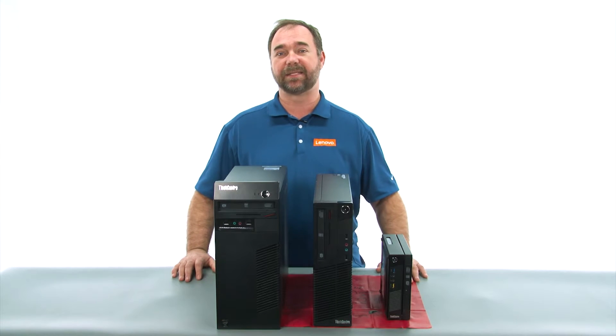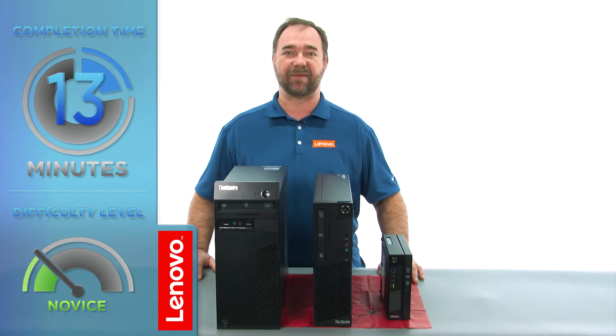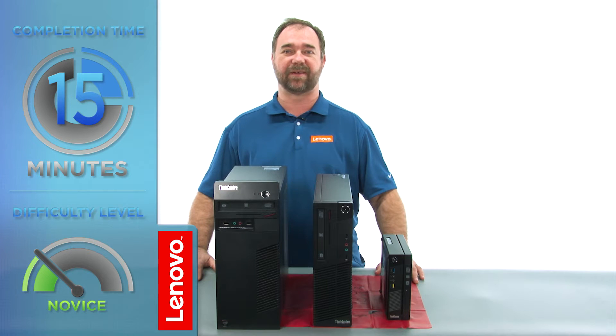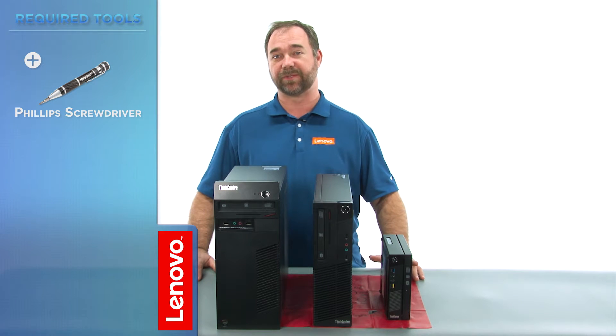Today we're going to be replacing the solid state drive in the small form factor. The process will take about 15 minutes and it should be easy enough for anyone to do. The only tool required will be a Phillips screwdriver.